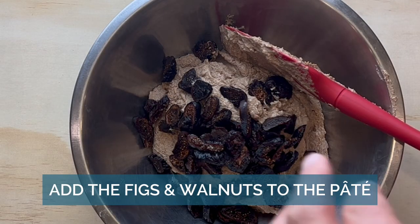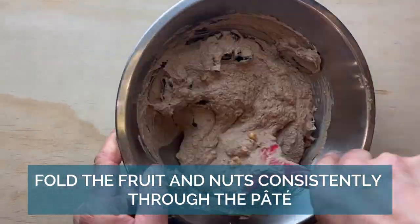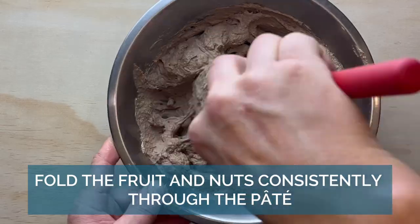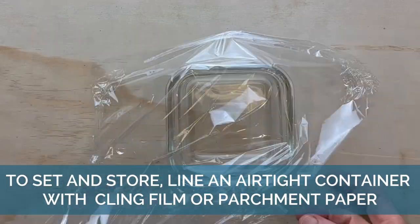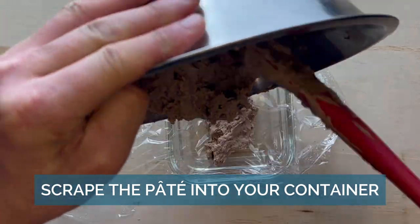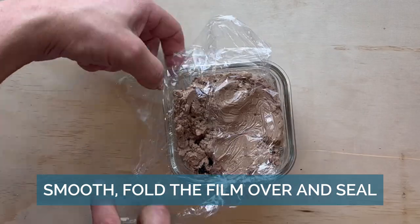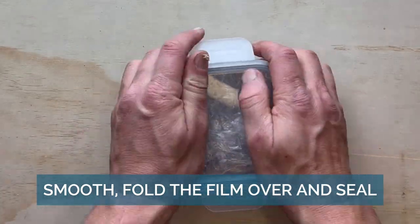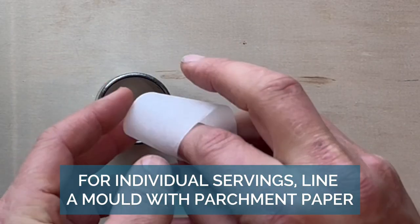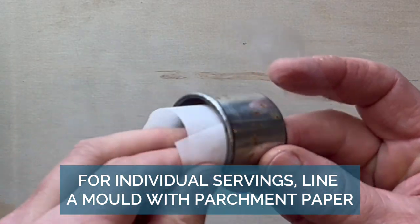Add the figs to the pâté and mix it through. Put cling film down before you put the pâté in, then cover and chill overnight. This is only really for plating unless you really want fancy serving sizes — you can just eat it out of the tub.